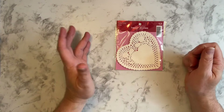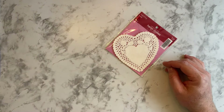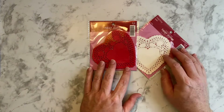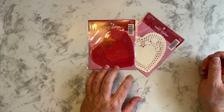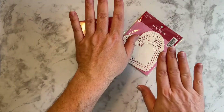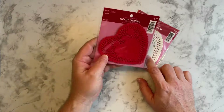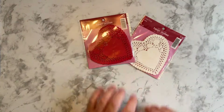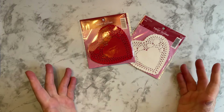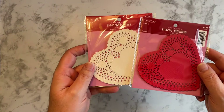Now I also found these heart doilies. I never buy these, but I thought for Valentine's Day, I bought a package of the red and the white. I plan on — I think I'm going to use these. You could even cut them in half and put them on different sides, use the whole thing, maybe use these as boxes. I thought I would use those because it's something different.